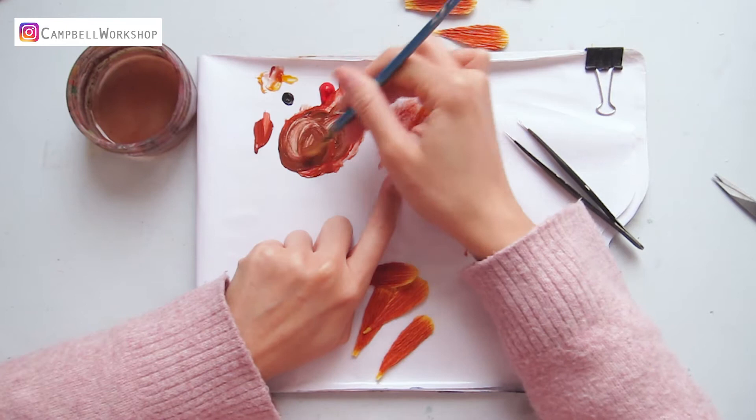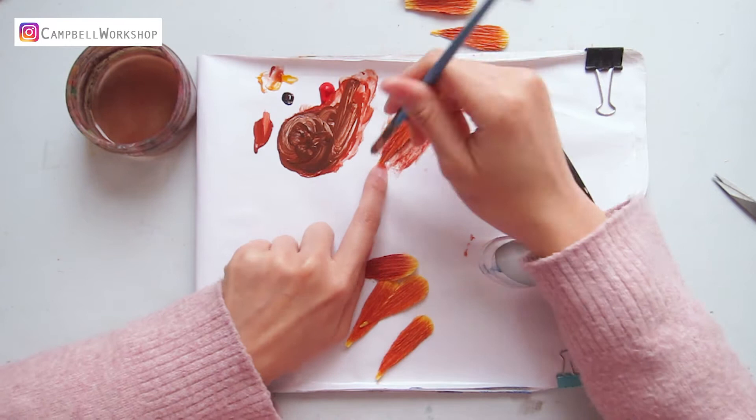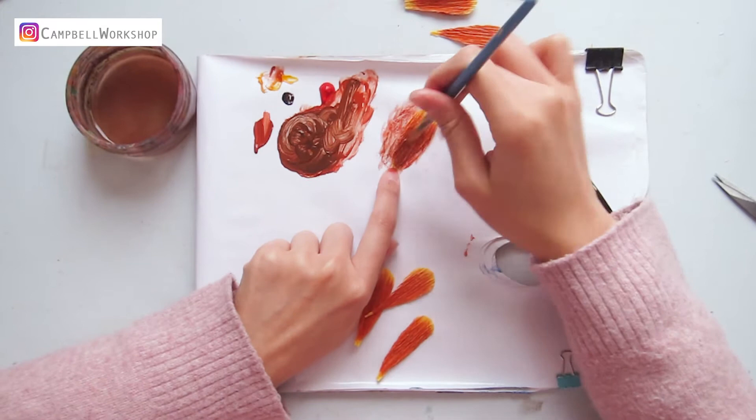After the petals are dried halfway, add a bit of black to the mix to make a dark brown. Add the black slowly so you don't start too dark. Then paint the bottom two-thirds of the petals with the dark brown, so the color graduates from the bottom to the top. Do the same to all the other petals.